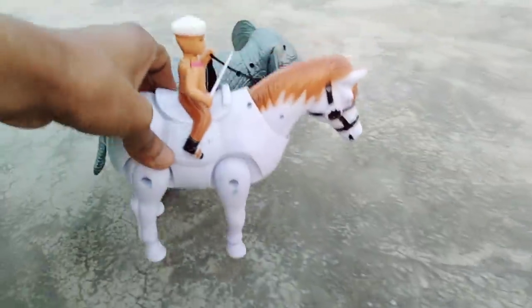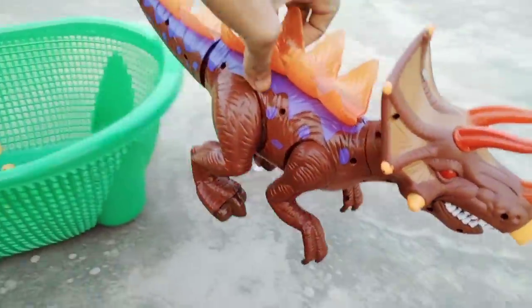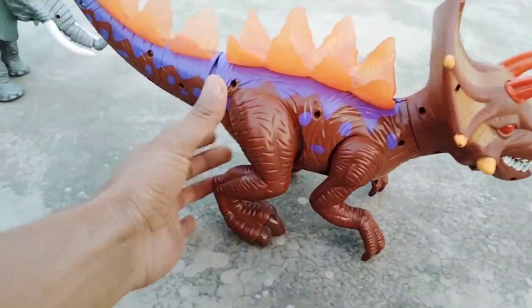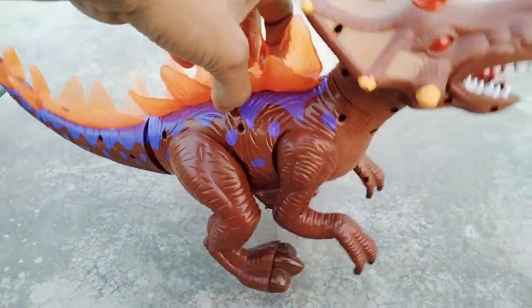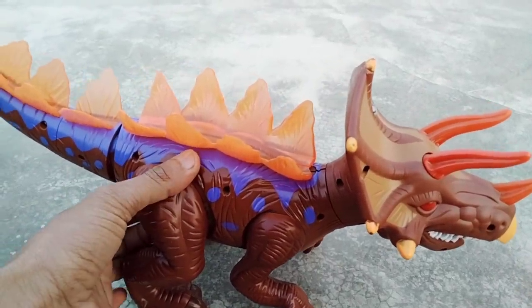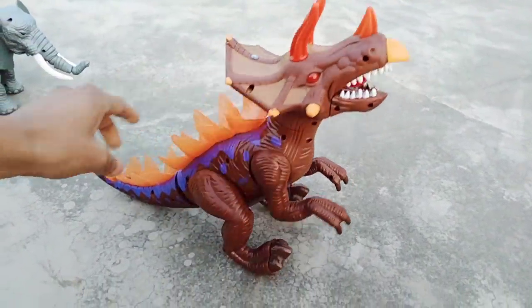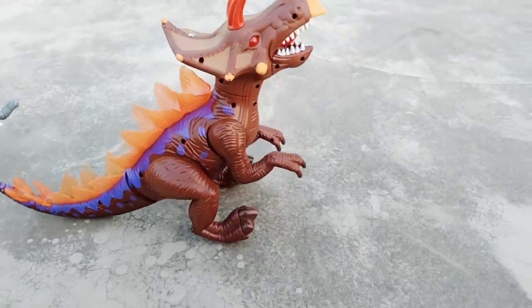Next — dinosaur! Wow, red and blue combination dinosaur, beautiful look. So guys, dinosaur testing — switch on. Oh wow, guys — beautiful! Oh wow, very nice dinosaur, guys!